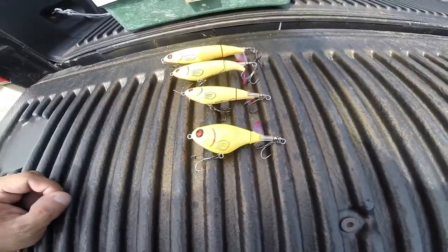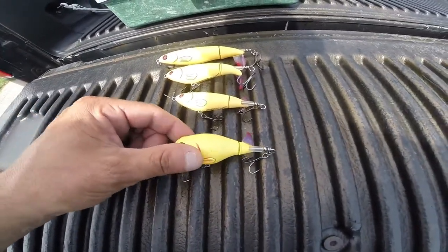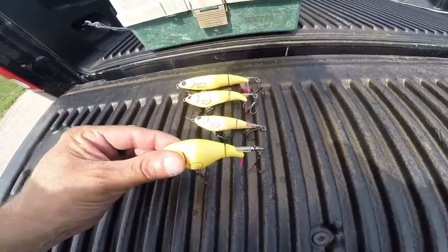They just came out this week. I didn't pre-order them, but I was able to get some, thankfully. Limited amount of colors, but I was able to get bone, which is my favorite.